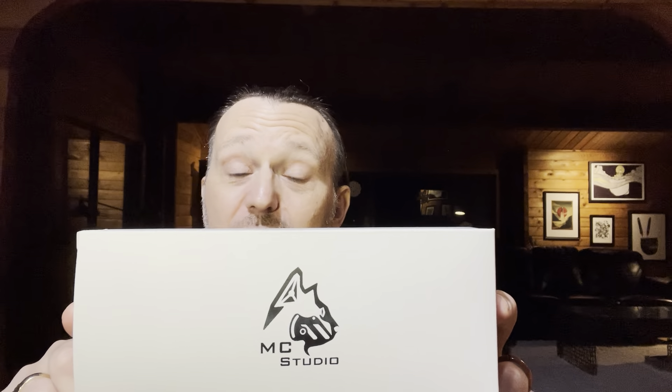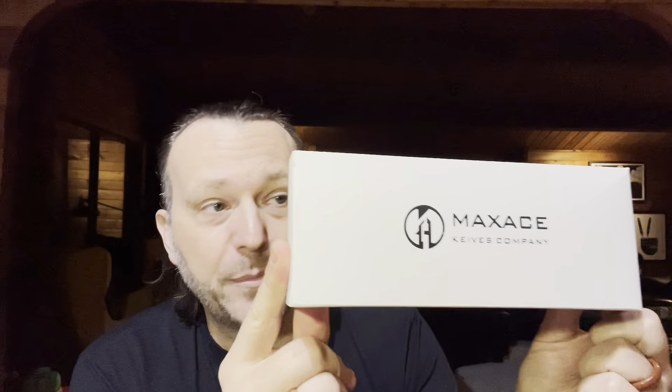Okay, here we go with the big unboxing. This is from a company called Max Ace Knives — a brand I know little about. There's MC Studio, here's their logo: Max Ace Knives Company. I don't know where they originate — it could be a foreign word for knife, could be an awful typo, I'm not sure. Anyway, huge box, huge knife. I did learn that Max Ace is a division of the Stediman Knife Company, which is another new name to me but has some repute.